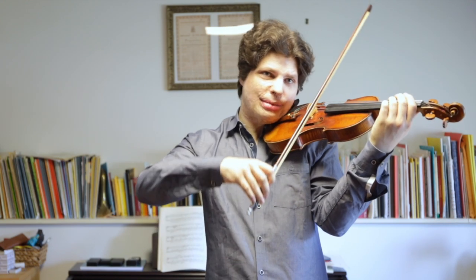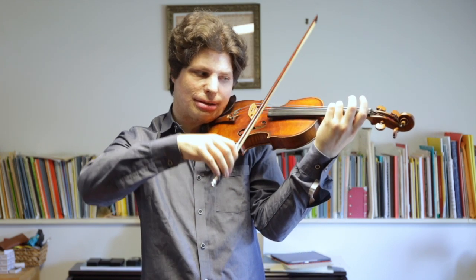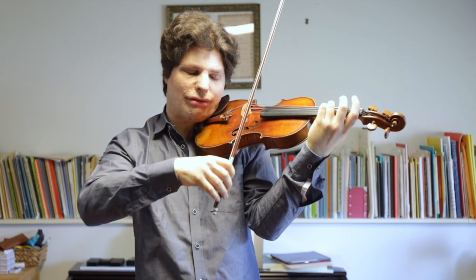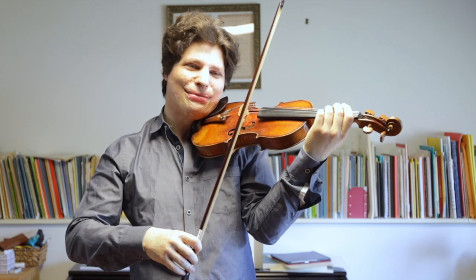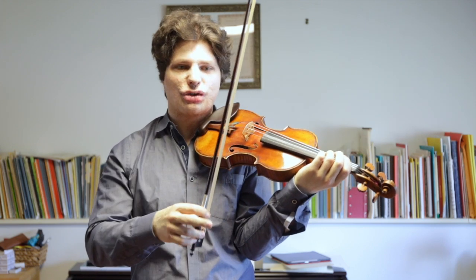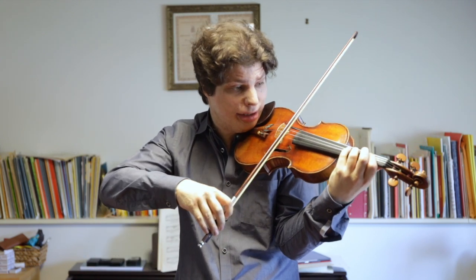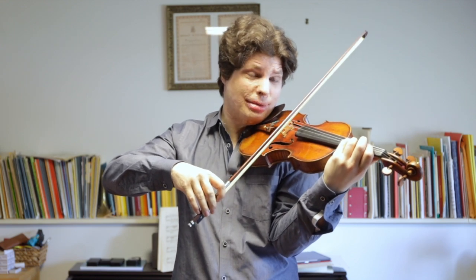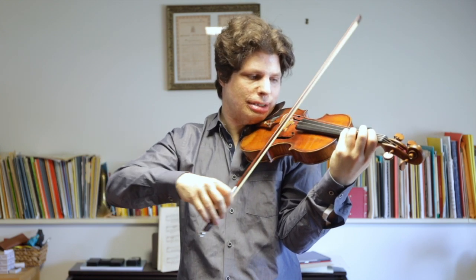One thing that can help you a lot is having the right fingering, because based on which note you're changing strings on, it can be easier or harder. It's much easier to bounce if the higher string is on an upbow than the other way — that's really hard. So when you have a choice between playing an open string or using the fourth finger, you can choose accordingly. If this A is on a downbow then I would play fourth finger — it's going to be easier. But if my bowing is reversed, I'll probably play open string so that it's the more comfortable string change.